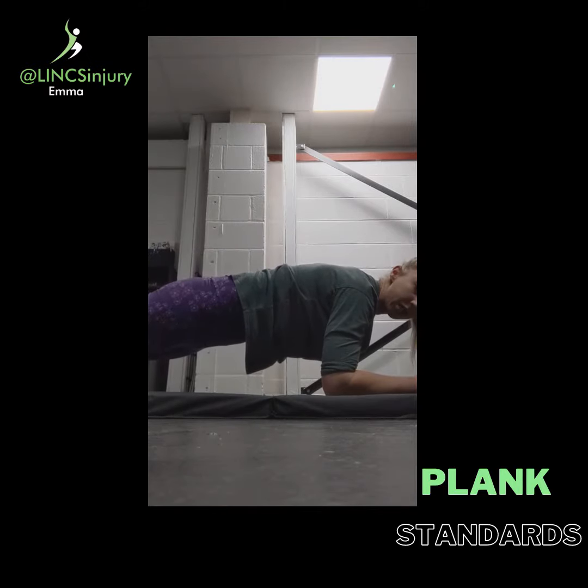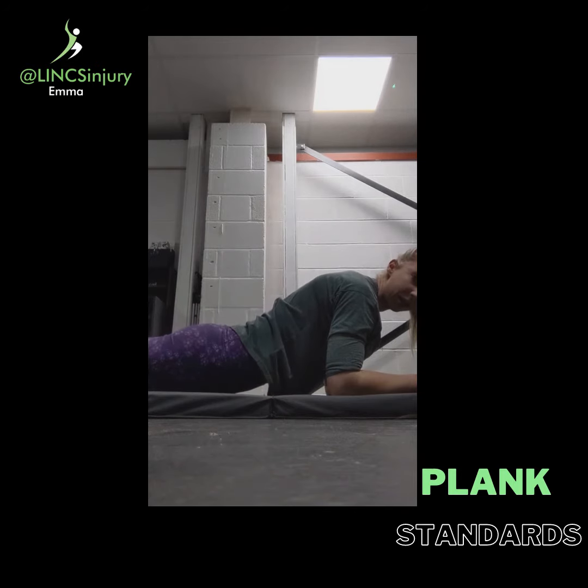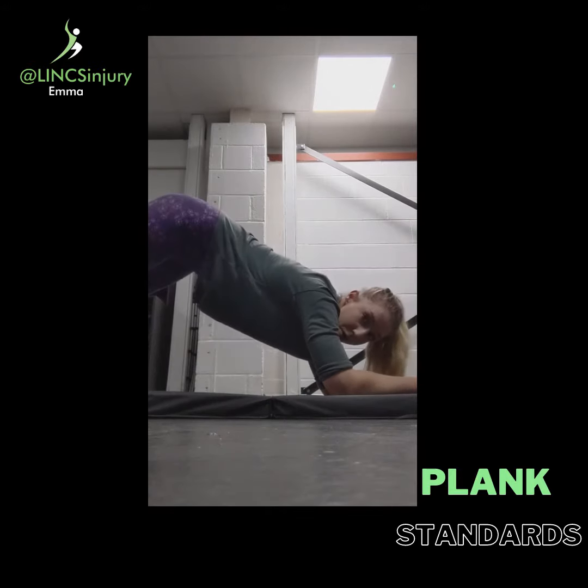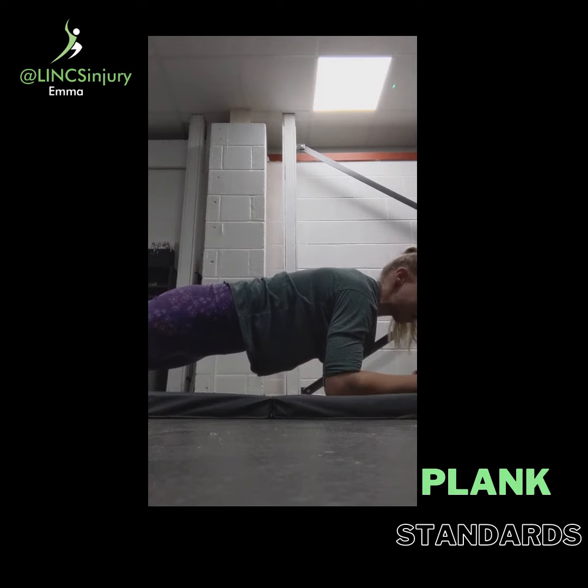Back onto your toes, holding this position and maintaining a nice straight back. If you start to dip, that's classed as a fail. As soon as your thighs touch the mat or the floor, you're done. And if your bum comes up into more of a downward dog position, that's when you're done as well. So hold and maintain this position.